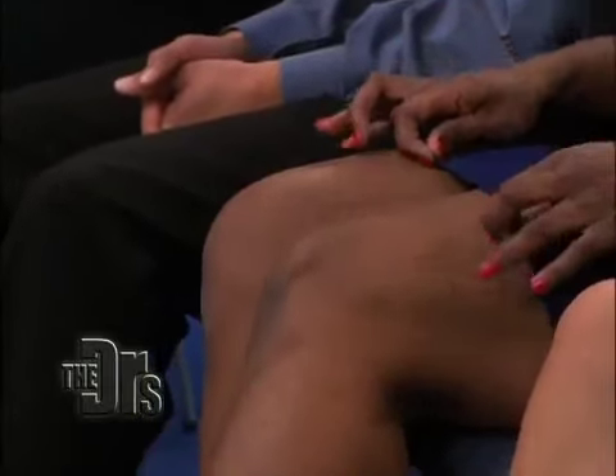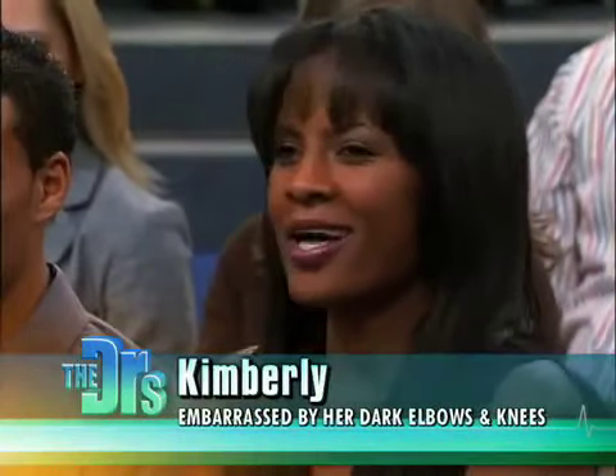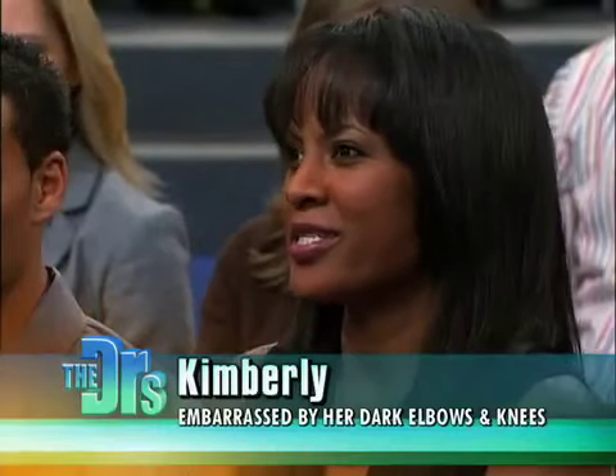We have Kimberly here in our audience, and Kimberly, you're looking for a solution — is that right? Yes, of course. I recently noticed that my knees and my elbows are a lot darker than the rest of my skin. It's a little embarrassing when I wear skirts or show my legs, and I'd like to know: is there anything that can be done to lighten it, or why does it happen? What can you do to help me?